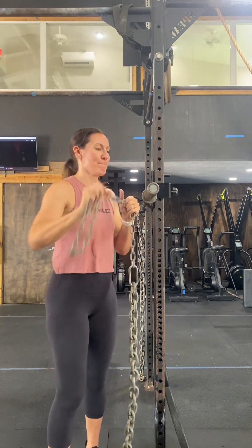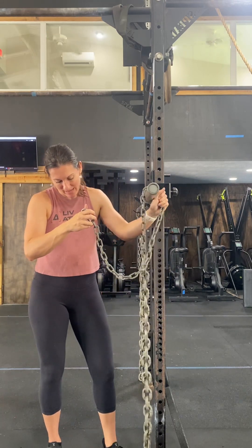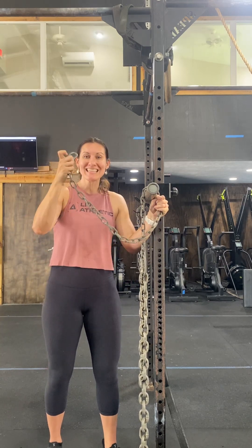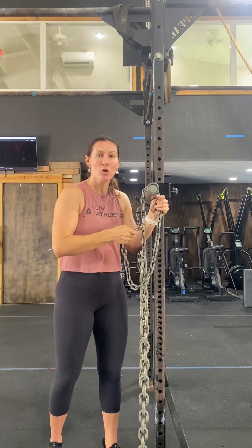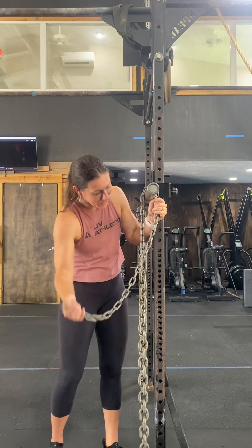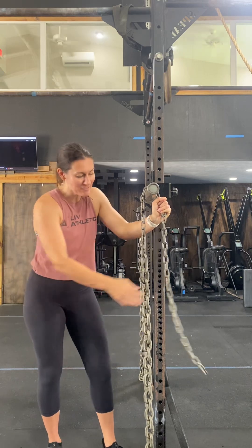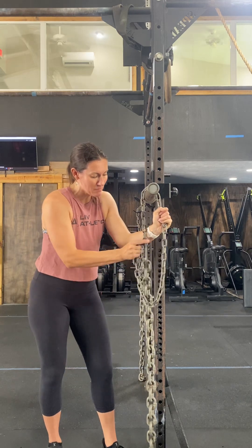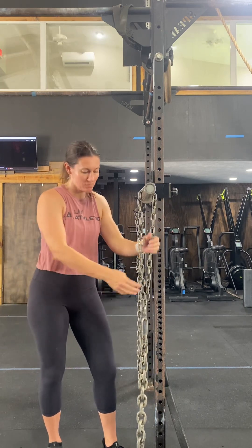So how you're going to hook this up is we're going to try to lower our chains down until we have maybe two or three chains touching the floor. From here, we're going to take this clip and clip it in. You have to clip the small clip into the small chain. So if I wanted to do like a super easy reach down, I'm not going to clip it into here — I'm going to clip it into the bottom, the last small chain before the big one. But if I only clip it in there, the whole thing comes to the floor.